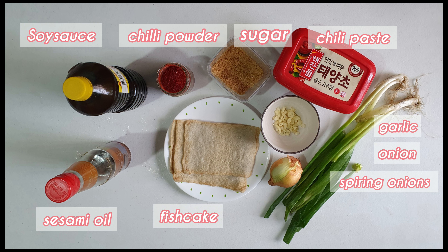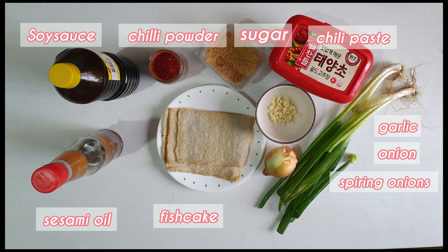For our ingredients, we need soy sauce, chili powder, sugar, chili paste, garlic, onion, spring onion, fish cake, and sesame oil.